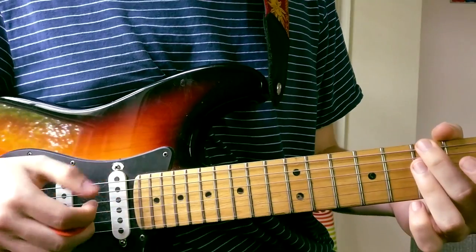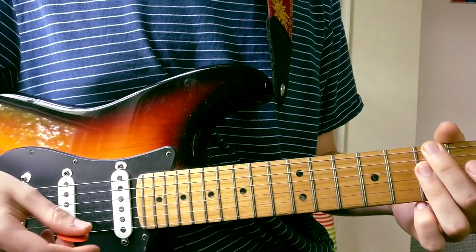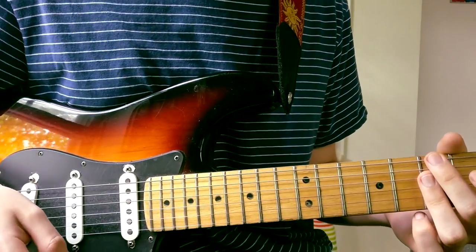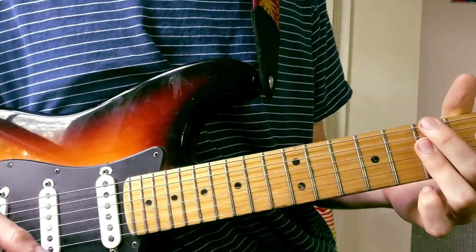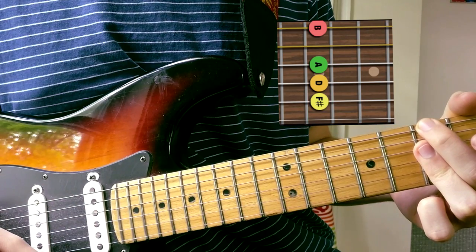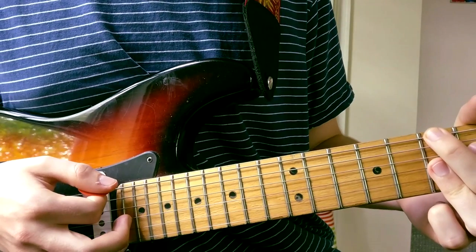We're in the key of B. I think a good place to start out would be with the two chords that seem to persist throughout the entire song. It's a B minor 7, and then whatever the hell this is called.